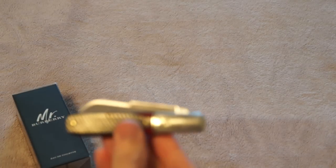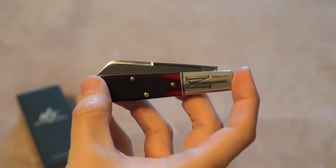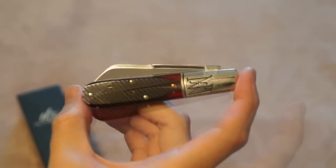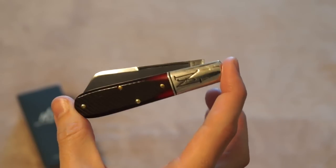Let's start with the knife of the day. It is my Northfield 77 Barlow, medium Barlow. This one's really cool because I got a matching one for my son — so this is the one I'm going to have and I'm going to have one for my son.